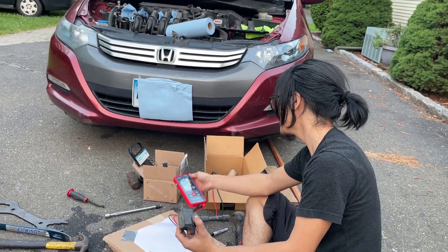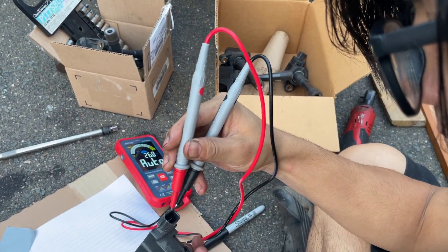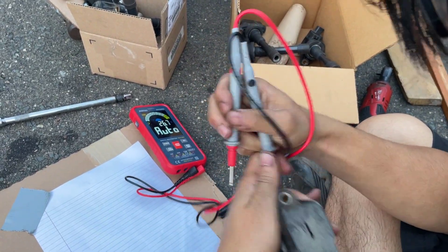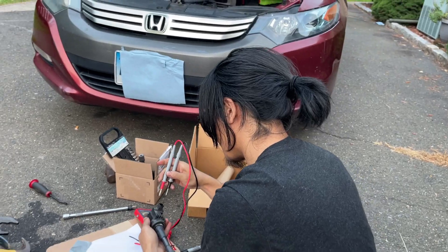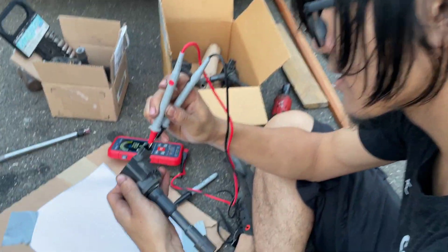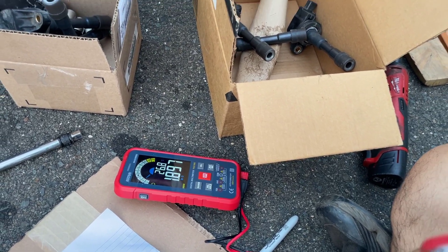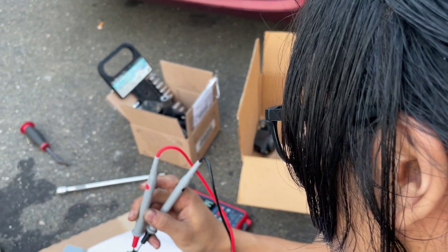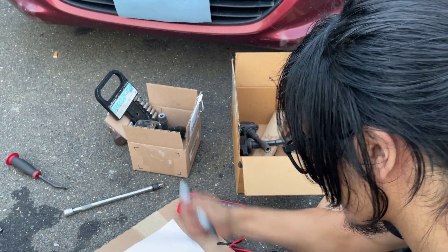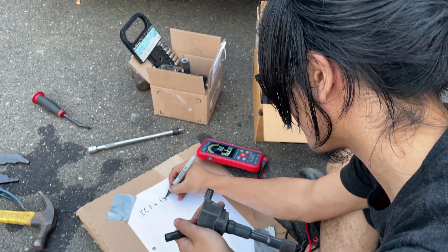I'll link it in the description down below. It's a very nifty tool — it's an auto multimeter. So we're going to take the cap off to make this easier for us, and we're going to check the resistance between these two prongs. If you look over there, it says 1.897 megaohms. So for ignition coil one, we'll write down 1.89 megaohms.